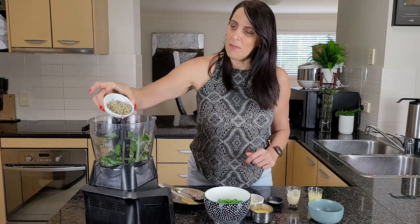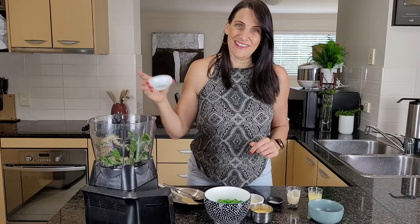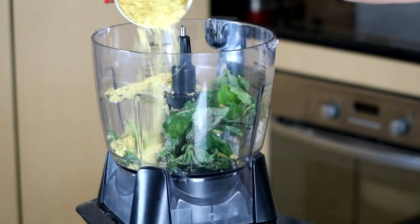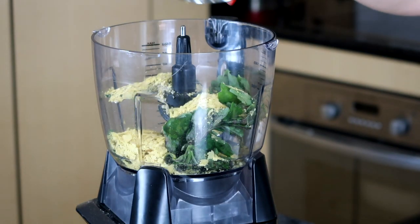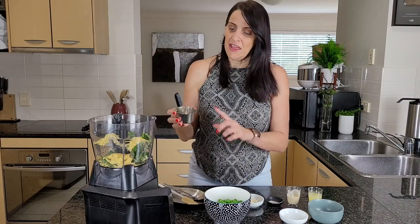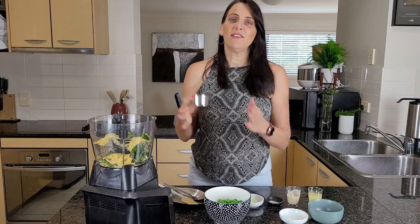Next I'm adding a quarter of a cup of hemp seeds — these are optional but they do make it delicious. Then one third of a cup of nutritional yeast flakes, which will add a nice cheesy flavor. Traditionally pesto would use parmesan cheese, but this is a great vegan alternative to add that cheesy flavor into the pesto.